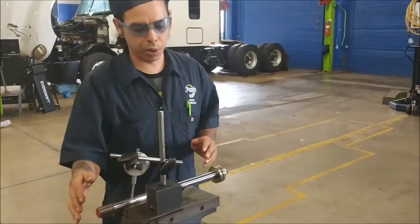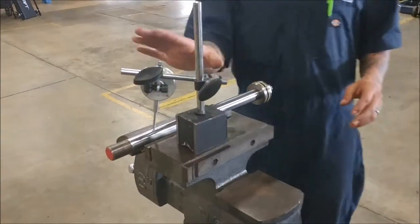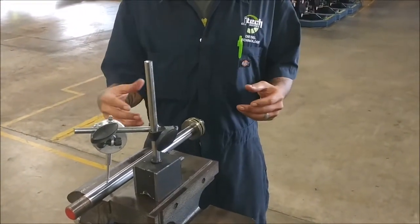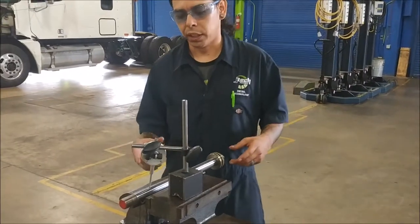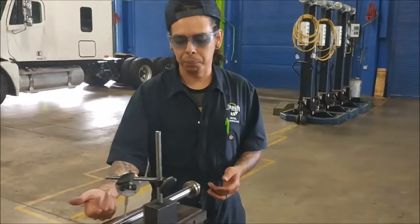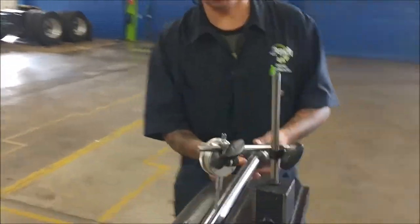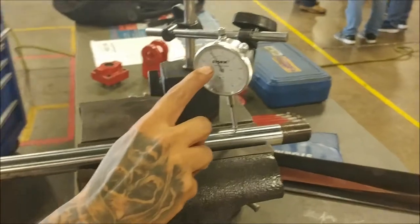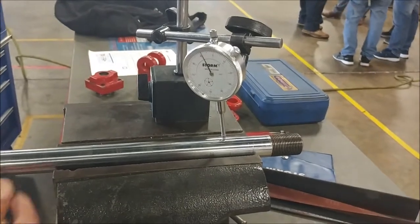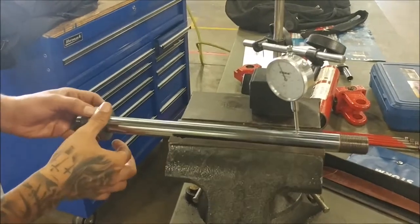What we've got set up now is our piston rod along with the piston still on it. We've got a dial indicator set up over here and we're going to be checking to make sure the rod isn't bent, out of round, or oblong. This should be perfectly symmetrical all the way through and completely straight from head to toe. We don't have this set to zero, but all we're doing is looking at the needle and seeing how many tick marks it moves around. This is completely level in there and we're just going to spin it around nice and slow.